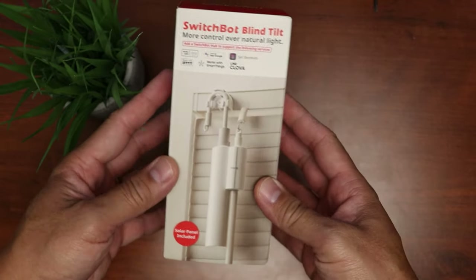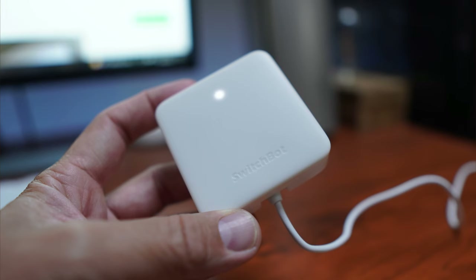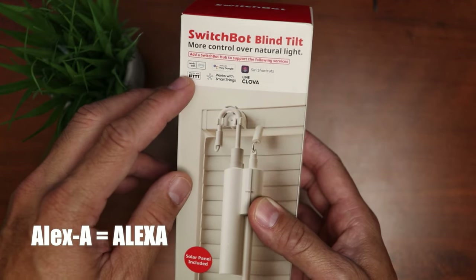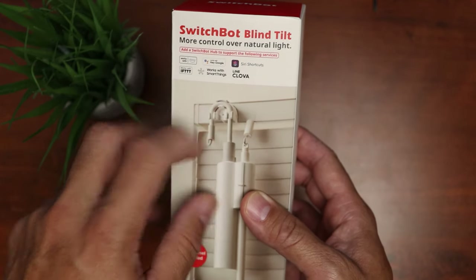Let's check out some features. This is the SwitchBot Blind Tilt, and to get the full feature set and control your blinds remotely you will need the SwitchBot Hub, which I already have. With the hub you can control the blinds via Amazon Alexa, IFTTT, Google Assistant, SmartThings, Siri Shortcuts, and Line Clova.